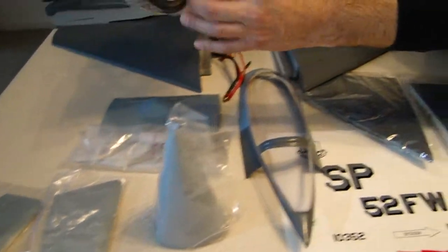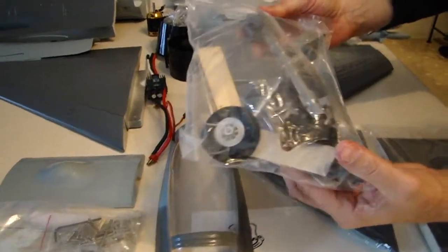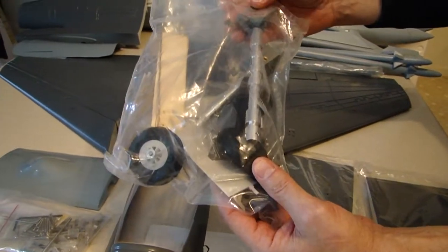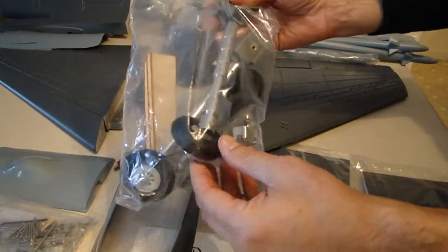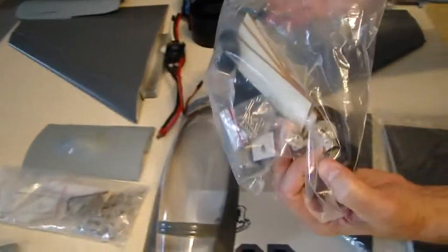Let's talk about our landing gear — this is a really, really nice feature. This landing gear is steel, and obviously you're going to need a real strong retract servo. It's also spring-loaded — they spring-loaded the struts, which is going to make it real nice when you land. It won't transfer the force up to the airframe as much.